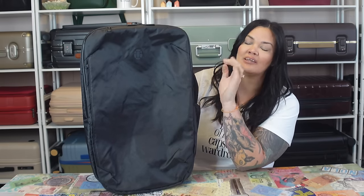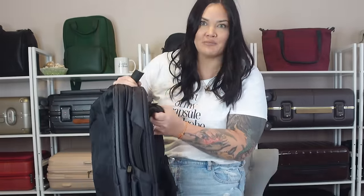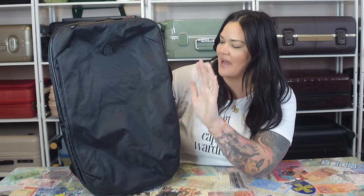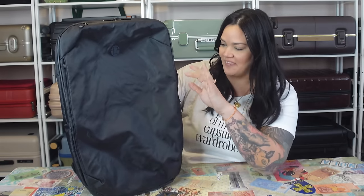We will weigh it right now and then weigh it again when it's full. It is 4.1 pounds, and I don't have the hip belt part on it right now. So let's start with a tour of the outside — this bag has so many little details on it, I really hope I don't forget anything.